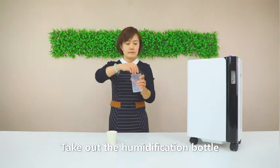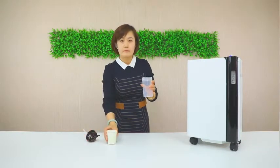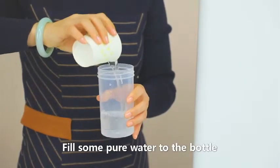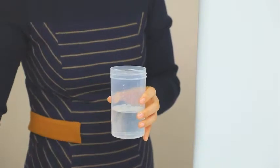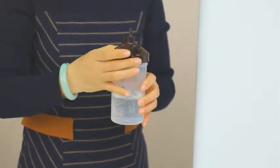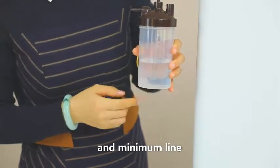Take out the humidification bottle and fill it with pure water. The water level should be between the maximum line and the minimum line.